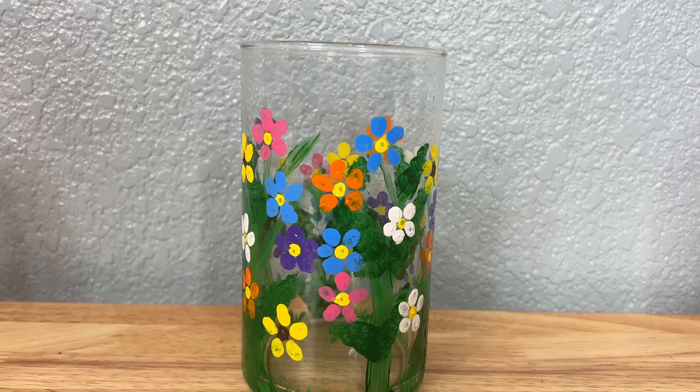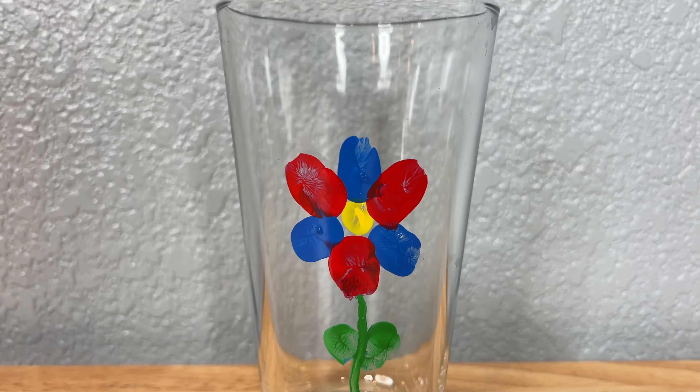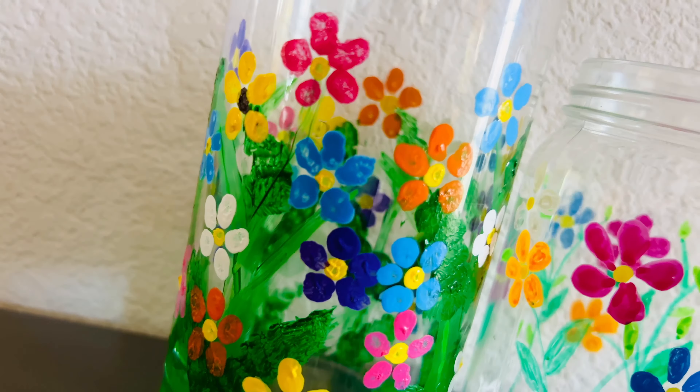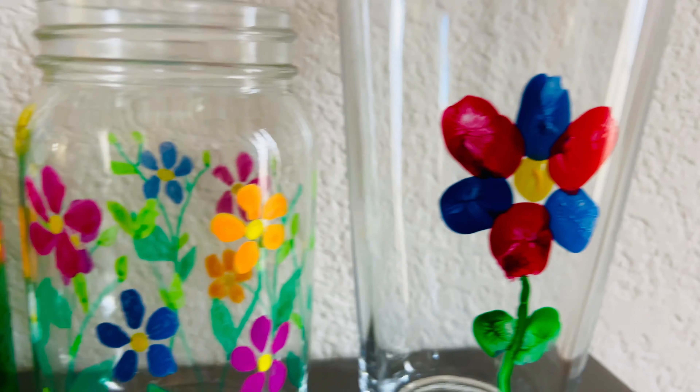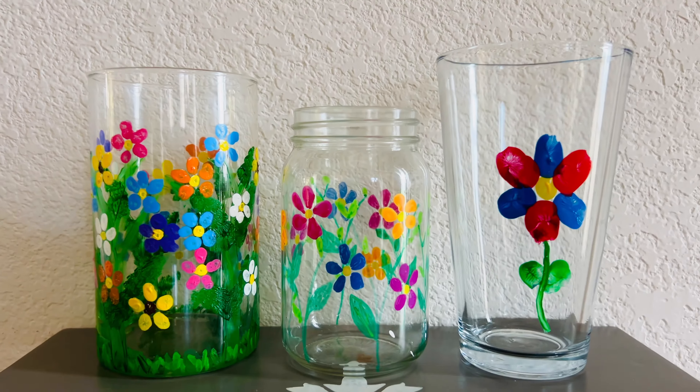I hope this inspires you to create some flower crafts of your own. I'd love it if you'd subscribe to my YouTube channel and my blog at chaskrazycreations.com. Thanks for watching and I'll see you in my next video. Don't forget to like, share, and subscribe.